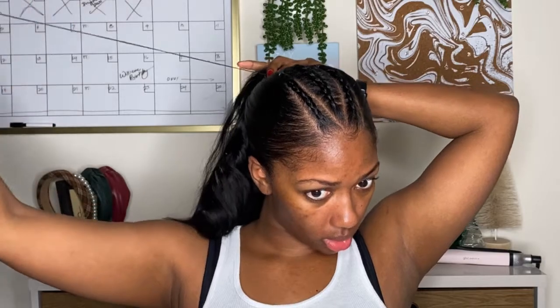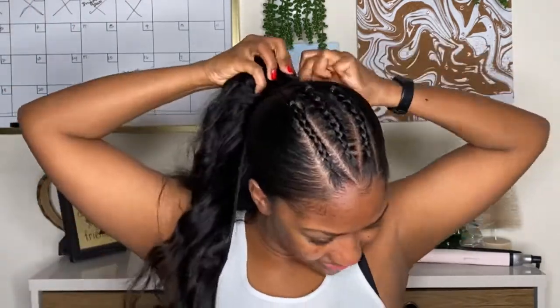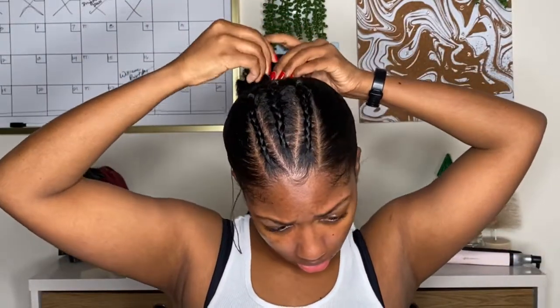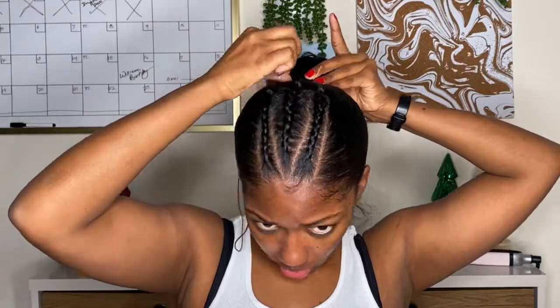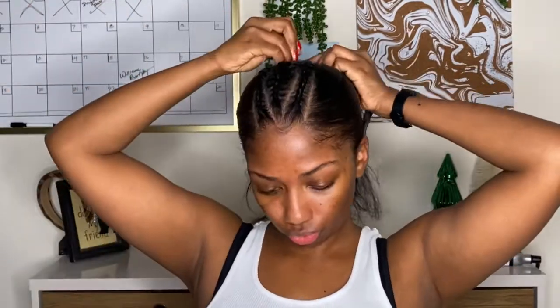I'm using the rest of the tracks and actually sewing this down — just a weave needle and thread, wrapping it around once and securing it in place. Nothing too crazy; I'm not stitching it in super heavy because this is just a last-minute style. It's not something I was wanting to last a super long time — if you do want it to last, obviously secure the ponytail more thoroughly.